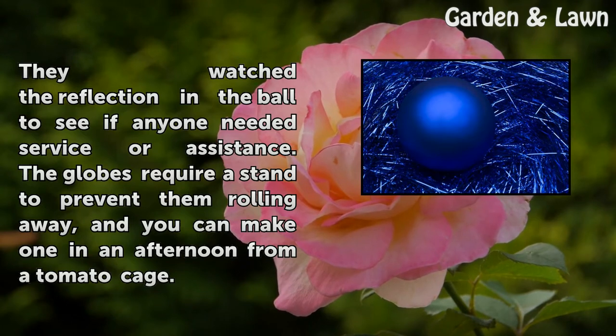The globes require a stand to prevent them from rolling away, and you can make one in an afternoon from a tomato cage.